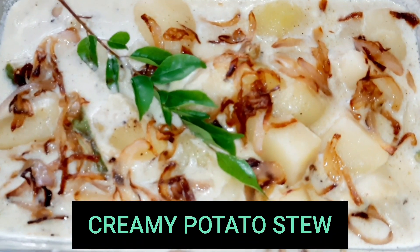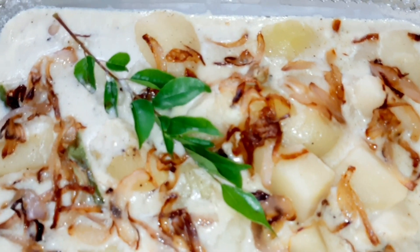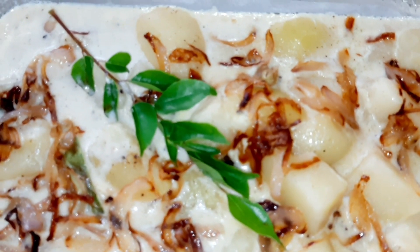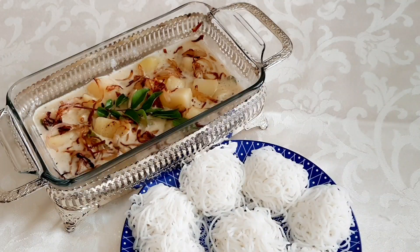Hello! How are you doing? I am going to show you a little bit — I am going to share a stew. We are going to show you a no-coconut creamy potato stew. We are going to show you a great combination. There are links in the description box.